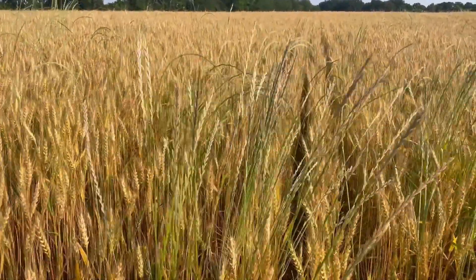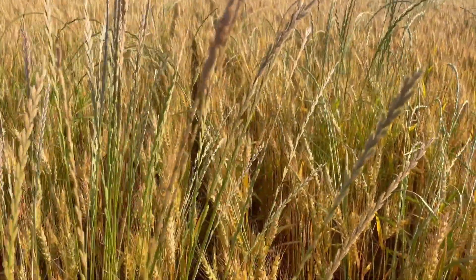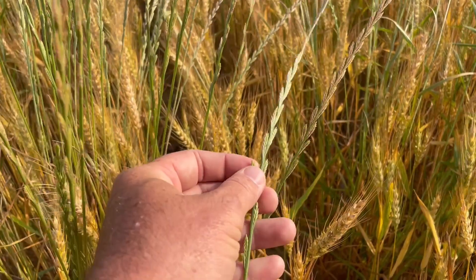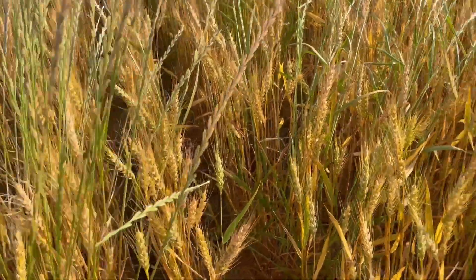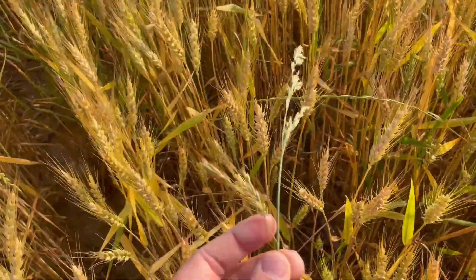To identify ryegrass, you can look at the head. As you can see, the seed is connected directly to the main stem. If you compare that to fescue — this is a fescue head — you can see the seed has a stem that connects it to the main stem.